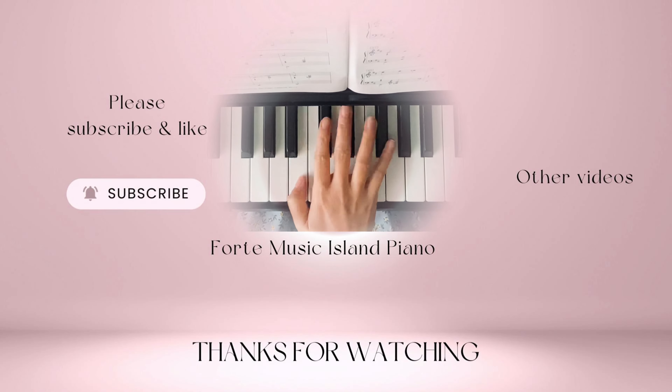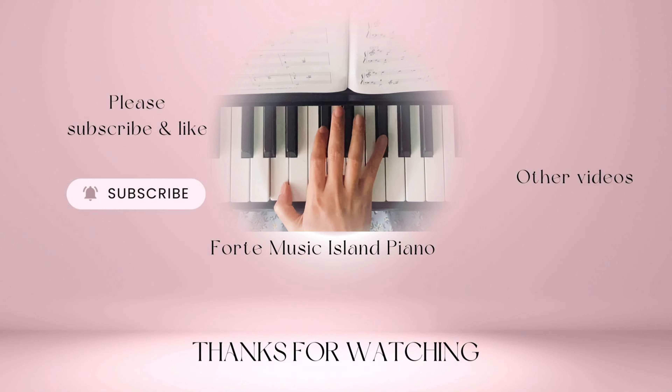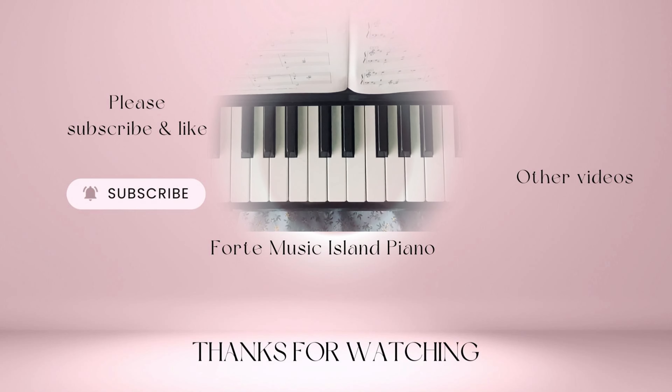Thank you for watching. If you'd like to see more videos like this, don't forget to like this video, leave me a comment, share this video with a friend or family members, and subscribe to my channel. See you next video.